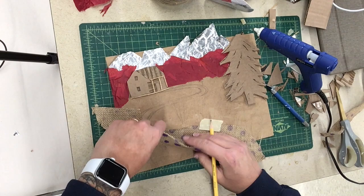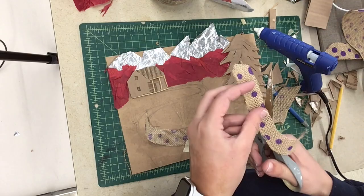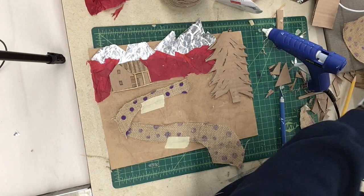Now I'm taking a burlap piece and cutting it for the path leading up to the cabin. I'm cutting it out with scissors and again temporarily taping it alongside my drawing just to make sure everything lines up the way I want it before I glue it down with hot glue. Remember that color doesn't really matter — the polka dots on my burlap aren't going to show up because they're not a different texture. If your plate has colors you'd like to keep in your print, you're going to have to add those with ink, as they won't show up on the print itself.